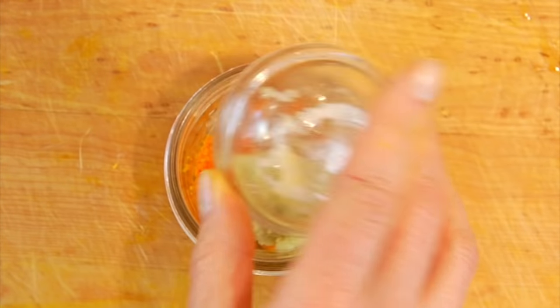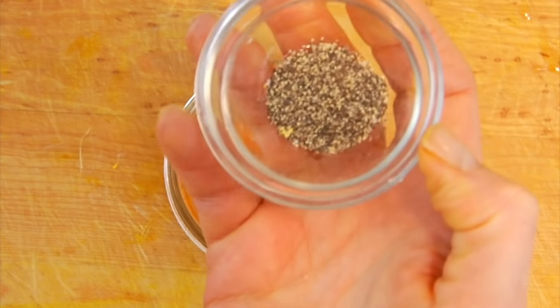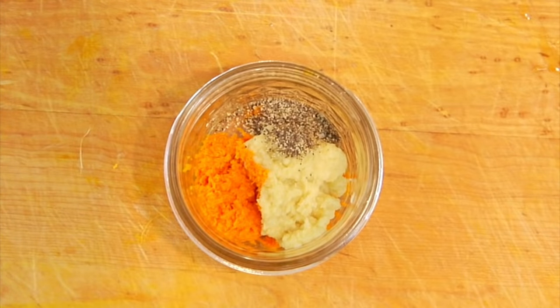Then I've got one tablespoon of fresh grated ginger and a quarter teaspoon of black pepper. That black pepper is very important because it helps the body to absorb all of the benefits of the turmeric, so you want to be sure that you don't leave that out.